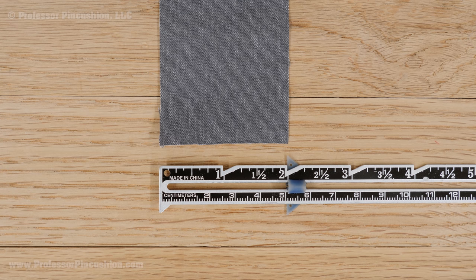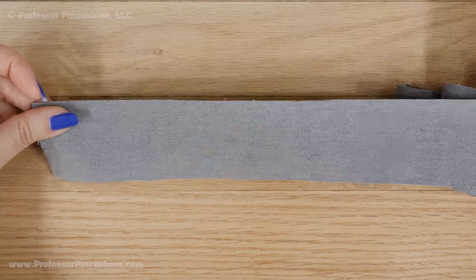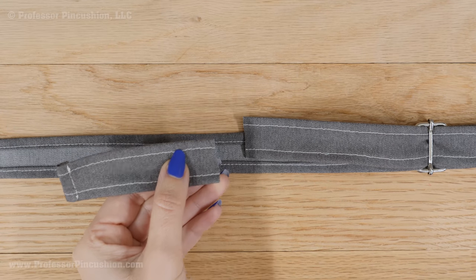I'm cutting out my straps 2 inches wide to account for a ½ inch hem allowance on each side. The length of your strap can be more flexible because we're making it adjustable and it also depends on your overall pattern. I would make the straps at least 10 inches longer than the exact measurement over your shoulder. You can also cut down the strap if you need to later.